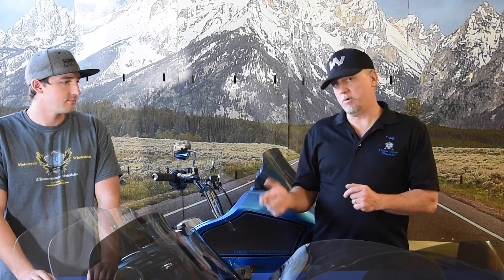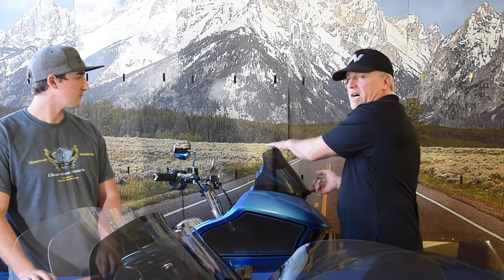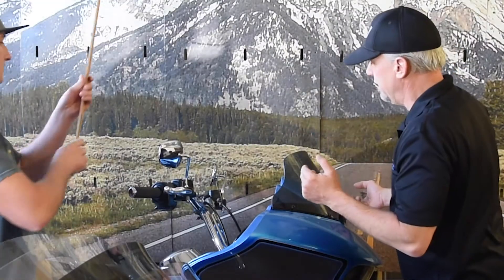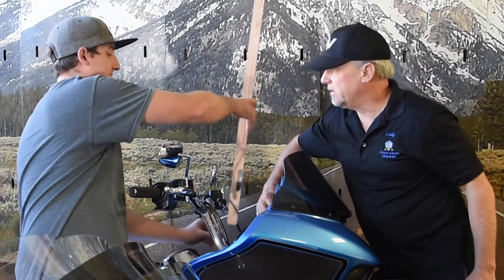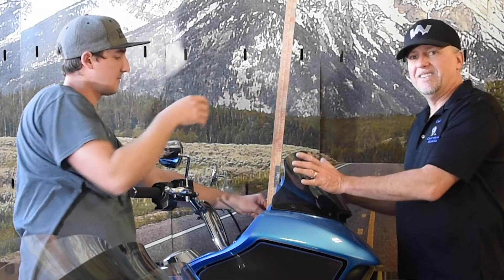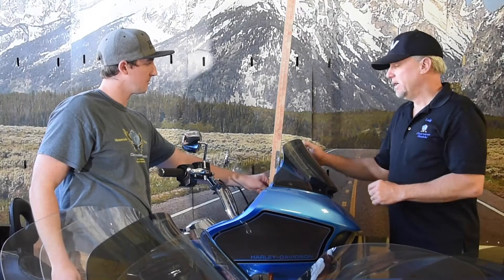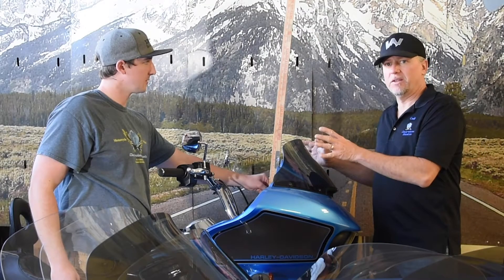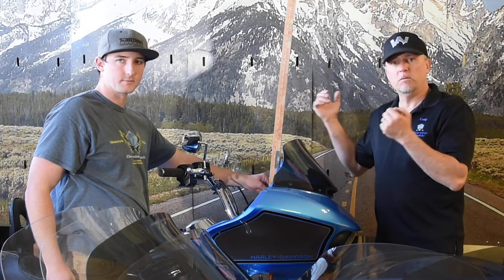A few things on how we measure. A lot of companies measure just top to bottom on the shield. We actually measure off the infotainment center ledge straight up, because the windshield we designed has a different contour and shape than the stock windshield. That's why we measure vertically — it's really a matter of how you sit on the bike and how you look out to the road that we're trying to achieve.